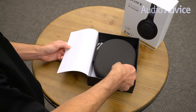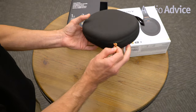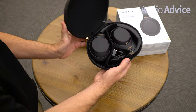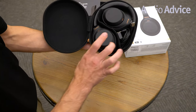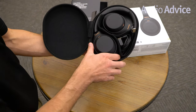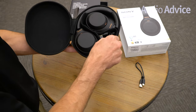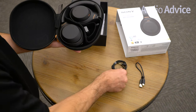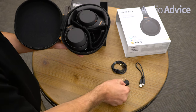When you peel that back, you've got the really nice case. Open up the headphone case and this is exactly how you'll want to stow away your headphones when you put it back in later. You've got the USB-C charging cable, the 3.5mm headphone cable, and last but not least, the airline adapter right here.